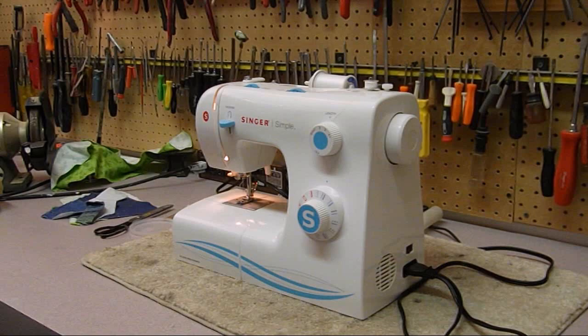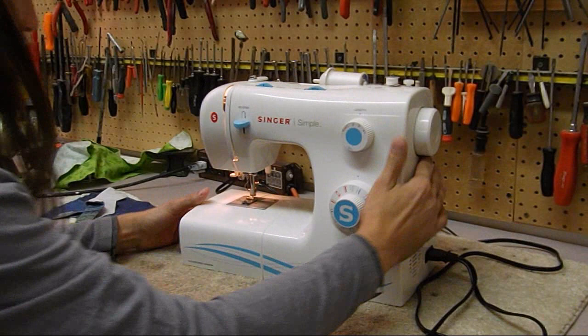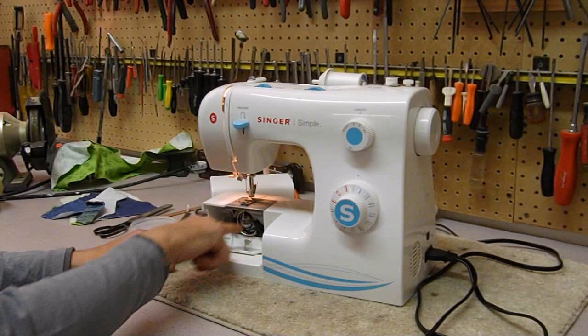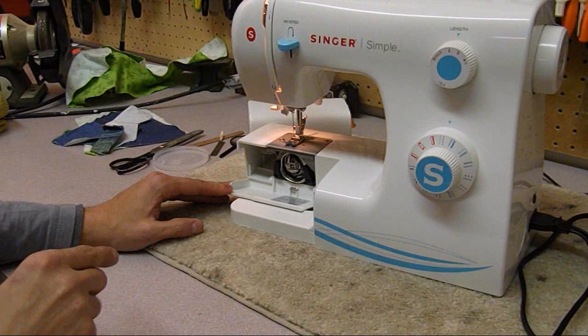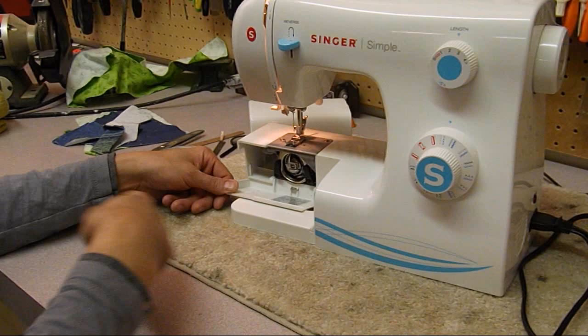It's a Singer model 2263 - the Simple. This one has a bobbin system with an oscillator on the bottom, which is a kind of hook that rotates back and forward. The mechanism that captures the thread doesn't make a full rotation. The last machine we covered had a lay-flat bobbin with a hook that rotated completely around, whereas this one just rotates enough to catch the thread and pull it past the hook.